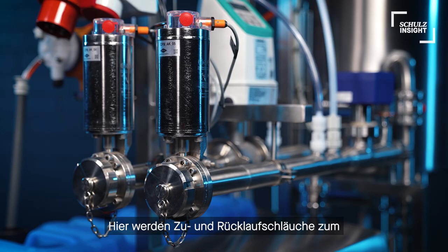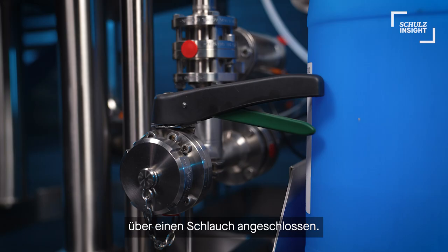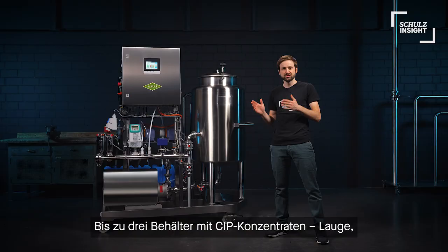Supply and return hoses to and from the tank can be connected over here. Cold water for the CIP process needs to be connected over a hose as well, here in the back.